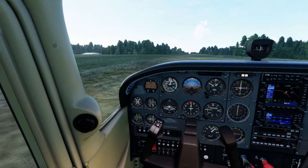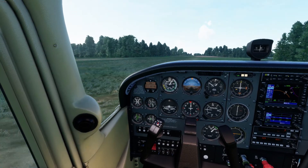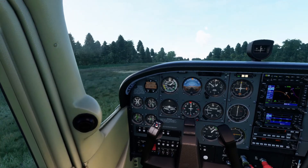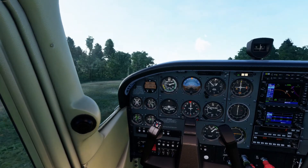My target airspeed is going to be 56 knots with flaps at 10 degrees. I'm going to basically try to get the wheels off and hover this plane in ground effect until I get that 56 knots. Hovering... here's 55... 56. Climb out at 56.